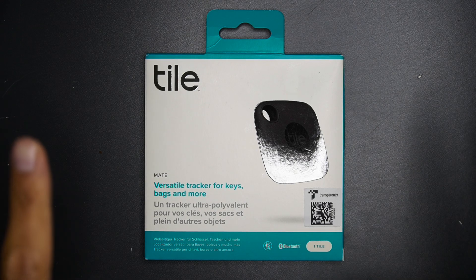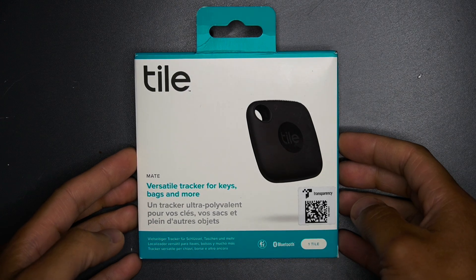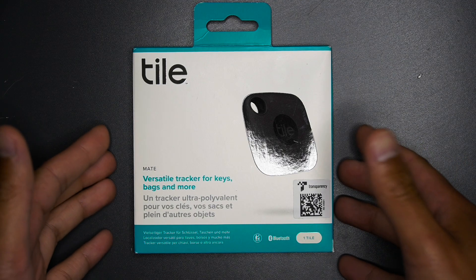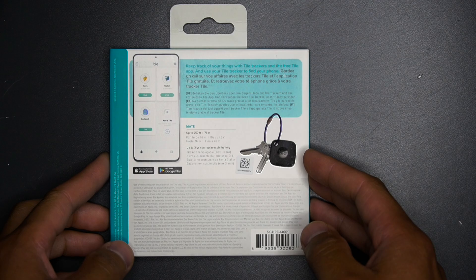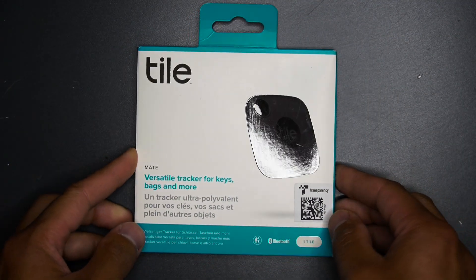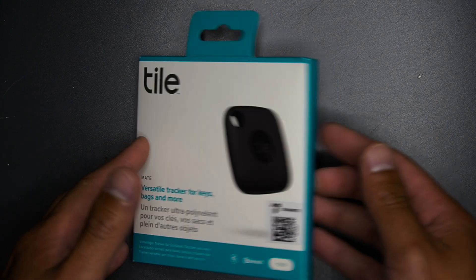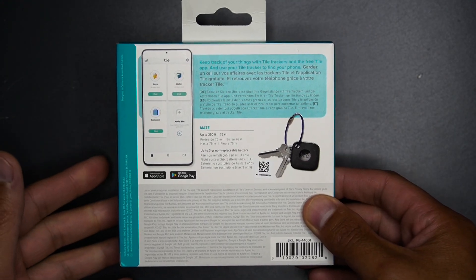Hey everybody, welcome back to another video. In this video I have the Tile Mate right in front of us. I've always been wanting to look at what the Tile is all about — I have the AirTag at the moment — but what's so different about the Tile? I want to unbox this for you and show you what it looks like, and what it can be for your tracker if you don't have Apple.